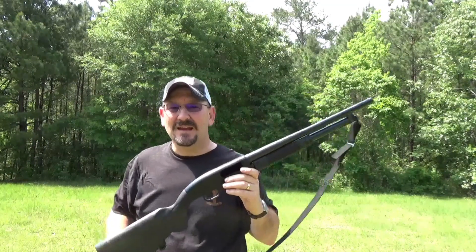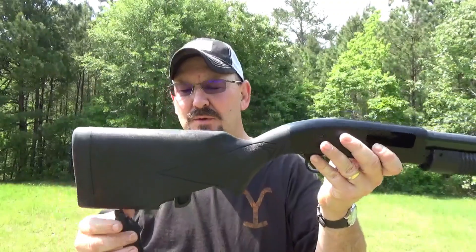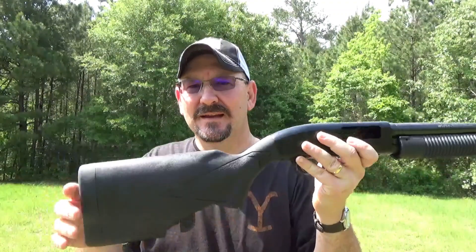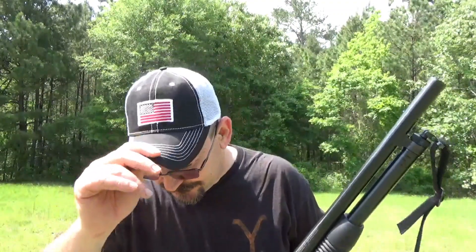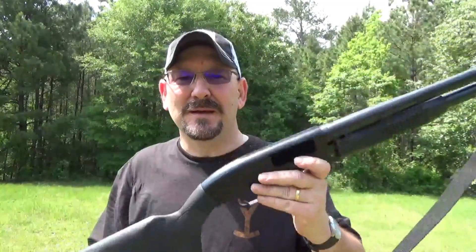Hello, ladies and gentlemen. What I have here today is a new shotgun stock that I was going to review for you. Especially you, Dustin. I know you like the shotgun videos, my old buddy Dusty.